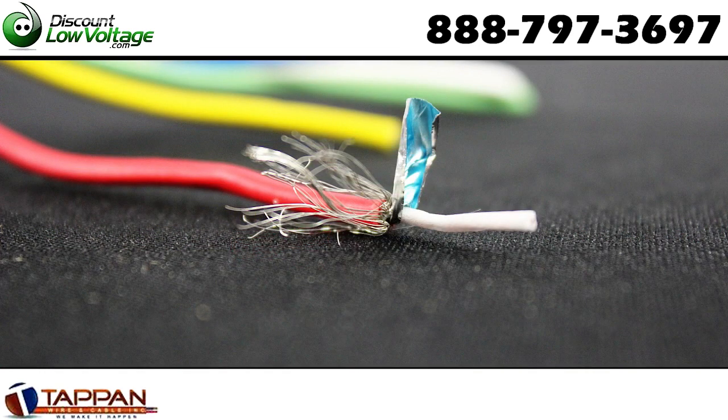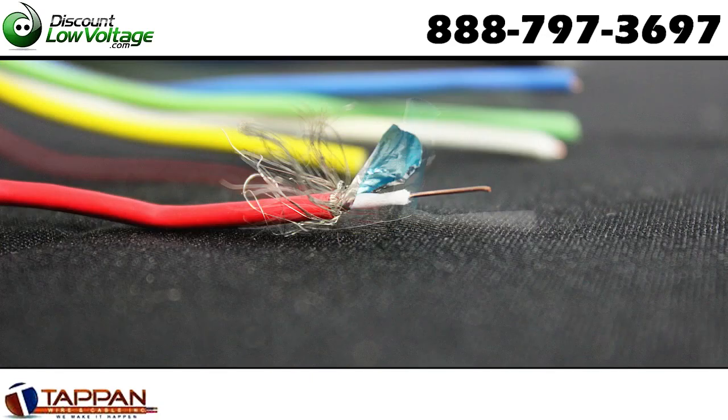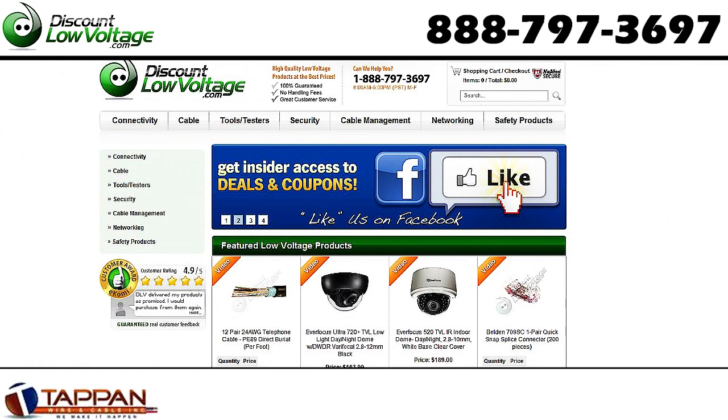Color code is red, green, blue, white, and yellow. And this is a made in the USA cable. For a more detailed spec sheet and to order online per foot, visit discountlowvoltage.com.